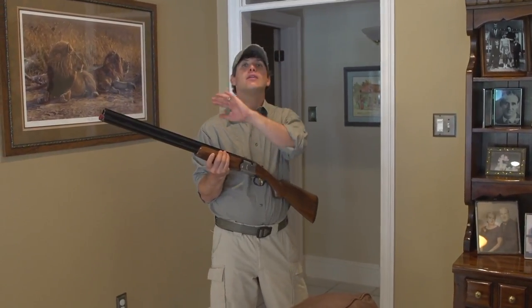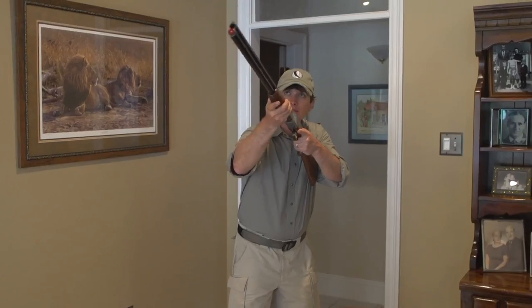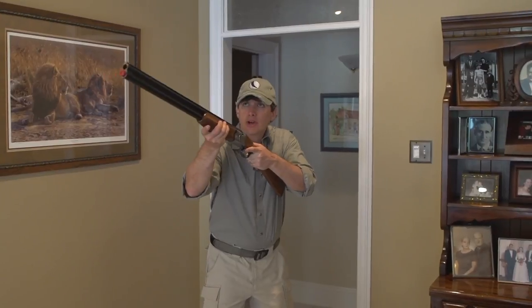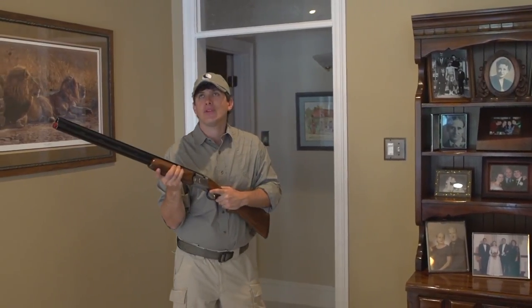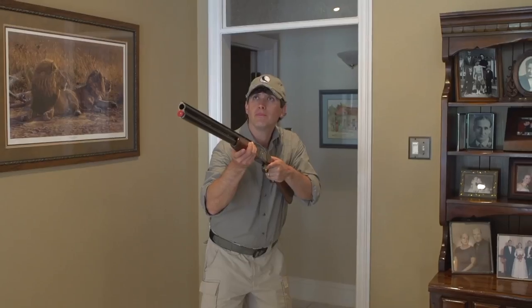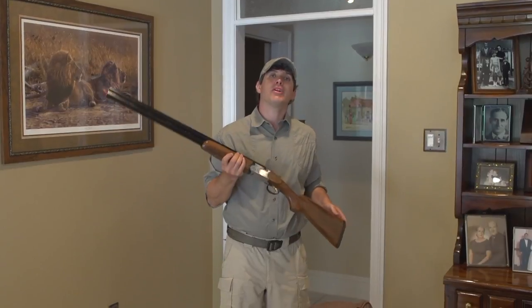The next part would be following a flying clay or a flying bird. What you want to do is try to trace that molding with the tip of your shotgun — copying the flight of the bird or the clay — then you make your mount and break the shot. These are just a few things you can do to become a better shotgun shooter.